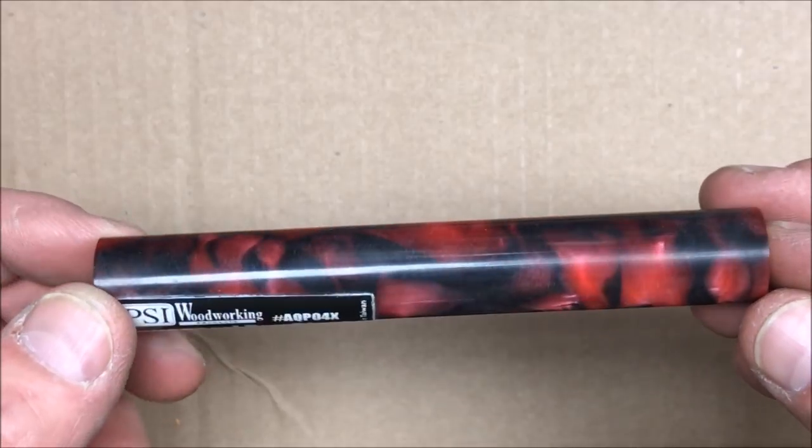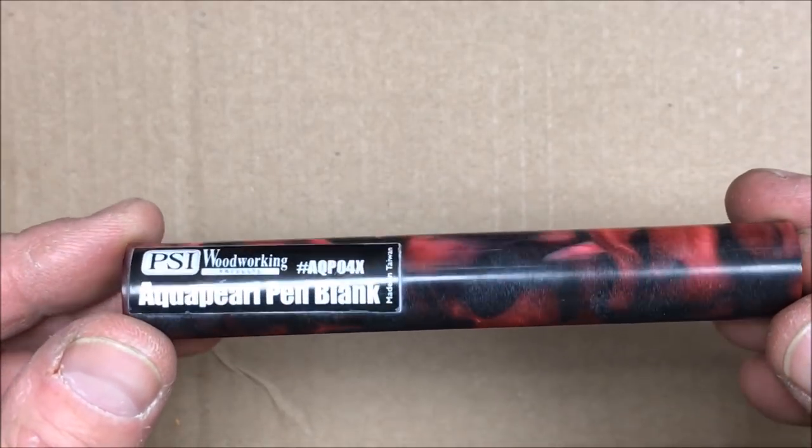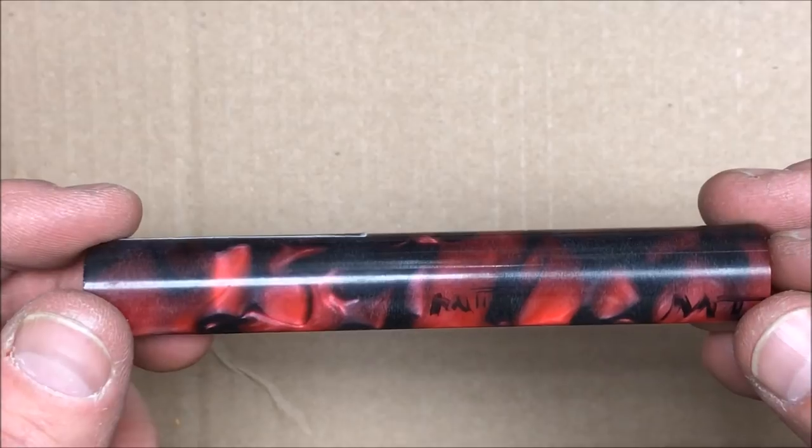I've never attempted to tap or thread aqua pearl, so this should be a very interesting experiment.